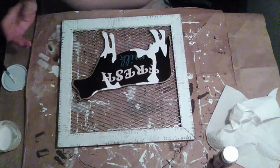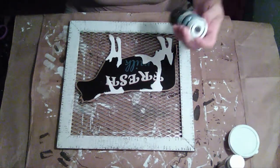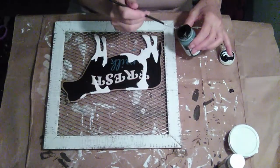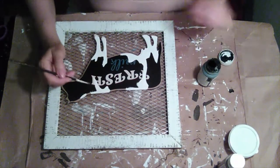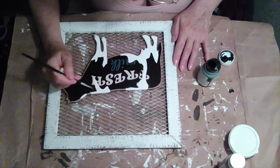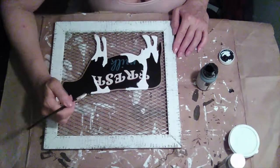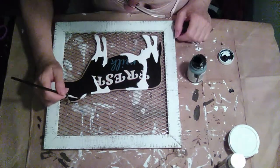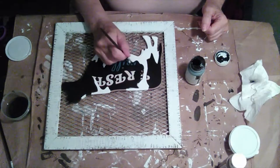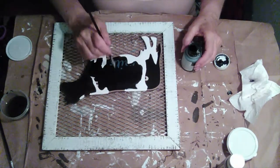I'm just going to let this dry, and once it's dry I'm going to apply the black paint. I thought I had some plain black paint but it turns out it's Waverly chalk paint and ink.